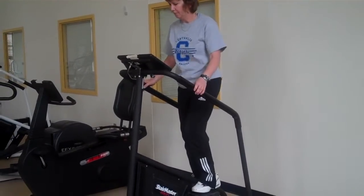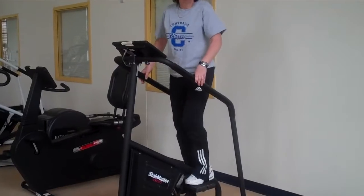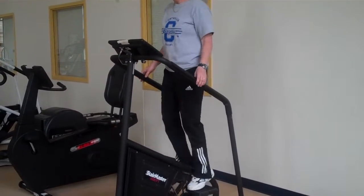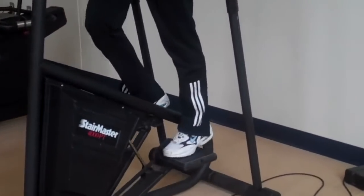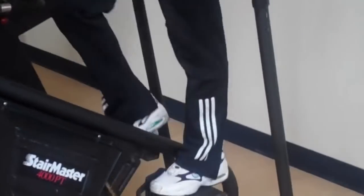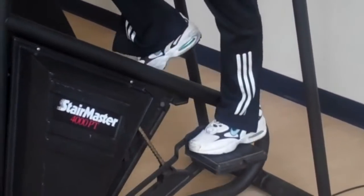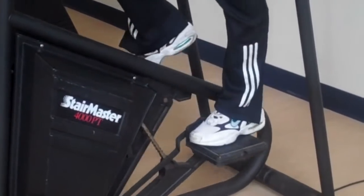She keeps her feet moving a little bit, and you'll notice she just lets her feet rest on top of the foot pads — the foot pedals. She never lifts them off. When you do lift them off, you kind of lose your workout.